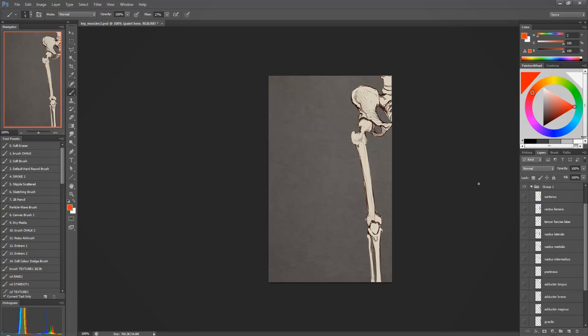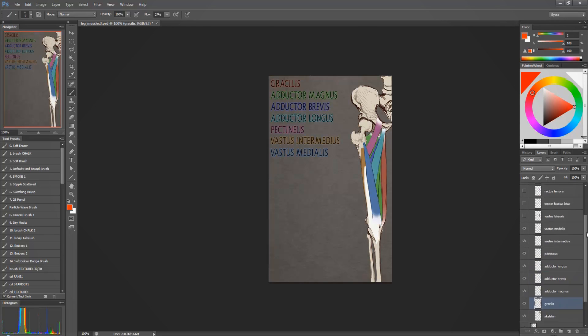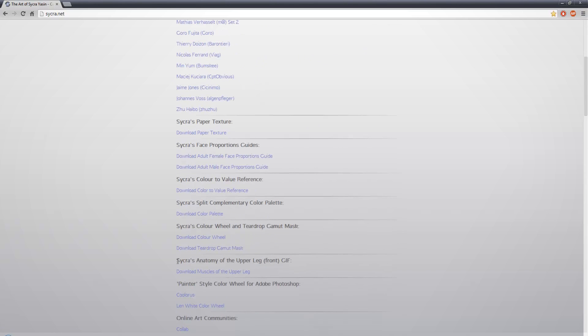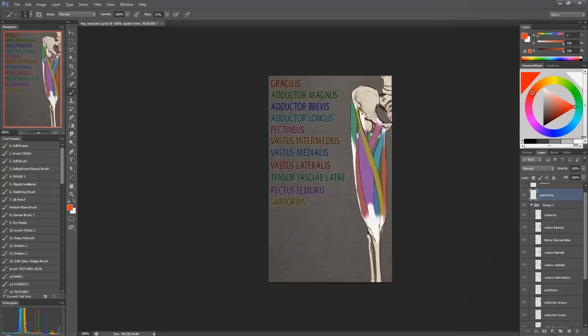Hey everyone, Sycra Yasen here. I've been getting a lot of requests to do this tutorial on how the leg connects to the hips or pelvis area. I wasn't sure how to approach it — whether to cover all the anatomy or just draw how I draw, because I don't really think of all the anatomy. So I made this diagram showing all the muscles and where they connect, and made it available to download at www.sycra.net under Resources.